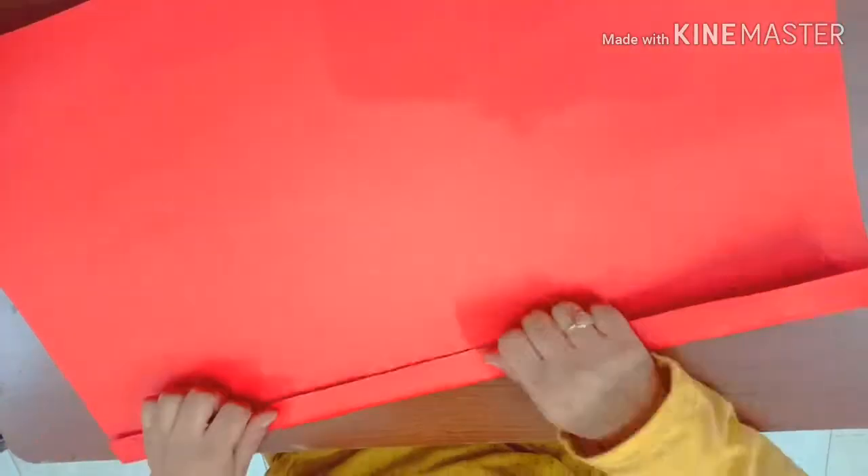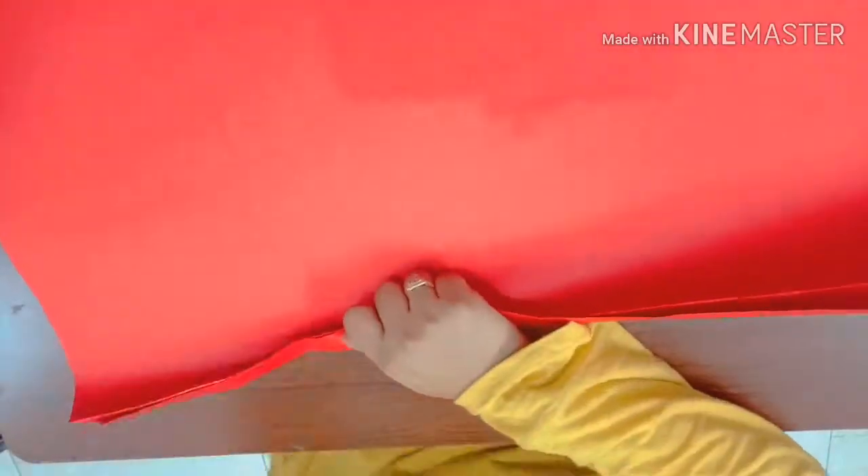Now fold the chart paper in a zigzag form. First fold the chart paper on the front side like this, and then reverse it and fold it on the back side. Do the same till the end of the chart paper.